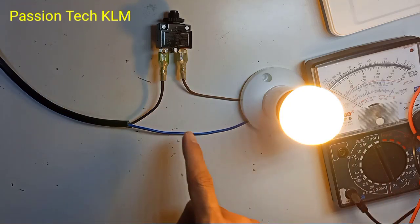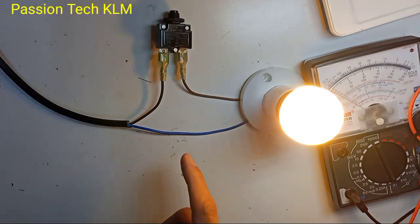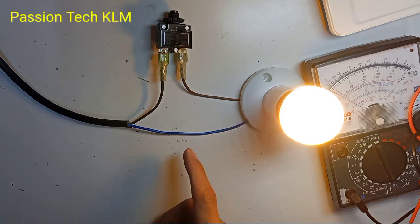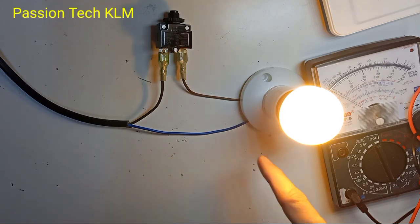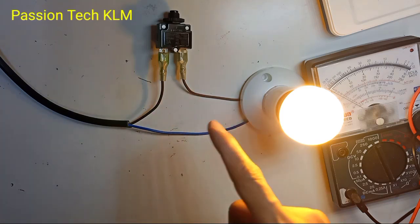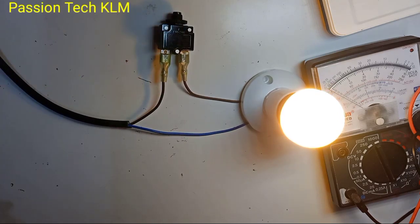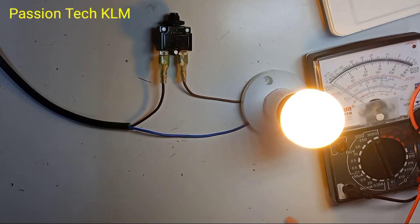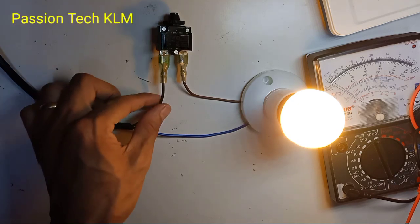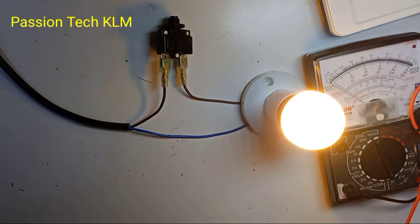This kind of mini circuit breaker is used when we are running a motor — either a DC motor or an AC motor. When your motor is running under a heavy load, so it draws more than 3 amperes, this will cut off. So to test it, just use a multimeter, just like the normal fuse. I hope you understand how to use this mini circuit breaker. Thank you for watching.